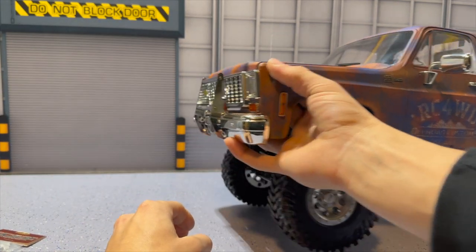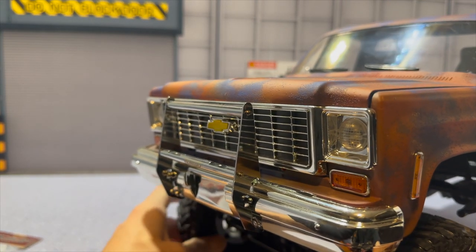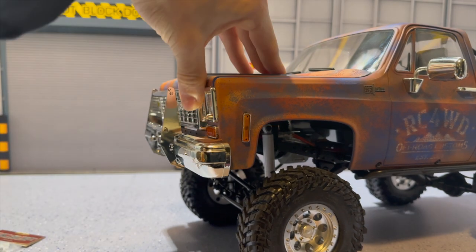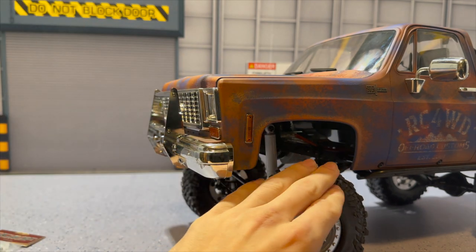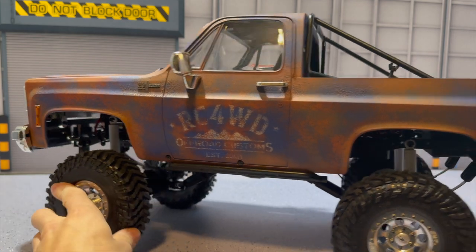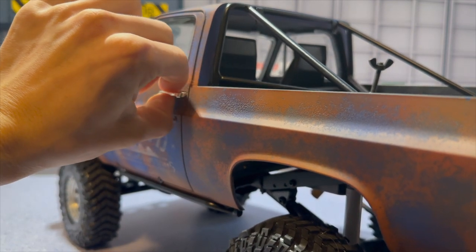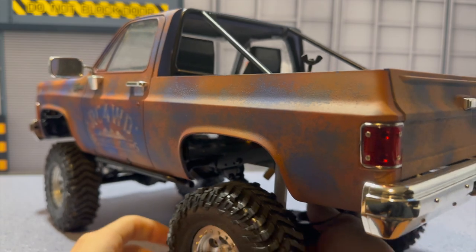Inside the box it comes with an upgraded front grill, which I think we will be installing — it has a different array pattern for the grill, which is pretty cool. The front hood does open up on here, which is absolutely insane and a great scale detail. Spinning it around, the mirrors do move, which is awesome. The doors don't open, but the rear tailgate does open.